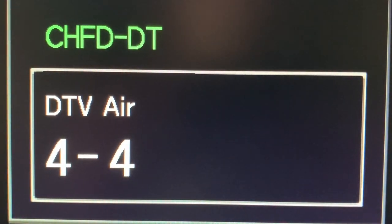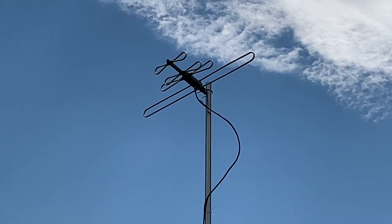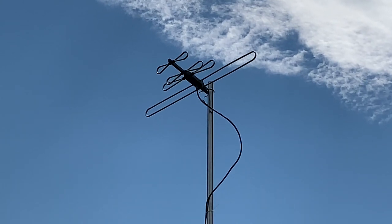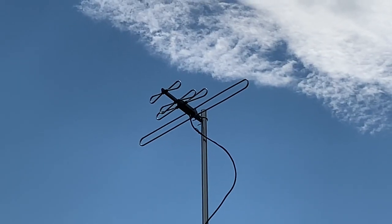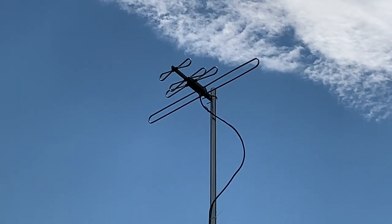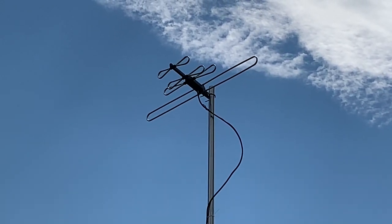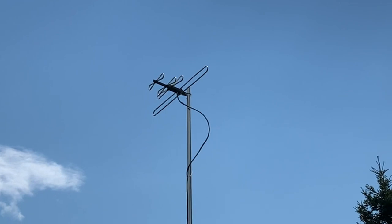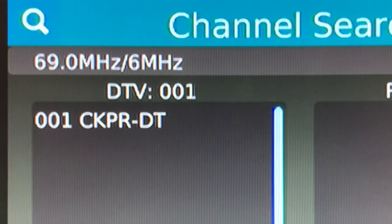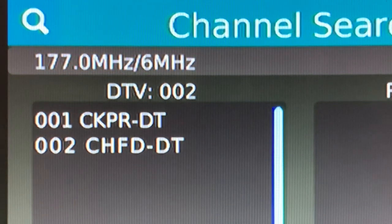We're going to test both of these antennas one at a time on the same mast. They're going to be mounted 17 feet in the air and pointed in the direction of my local broadcast towers. For each of them we'll run a channel scan, then check the signal strength on all the channels and see how they compare. Up first will be the model without the rear reflector.